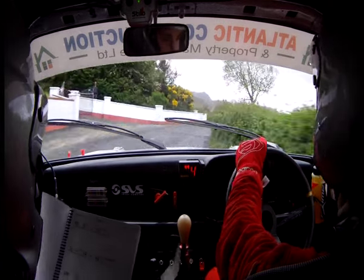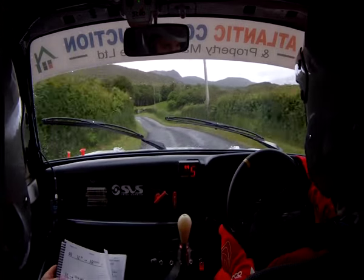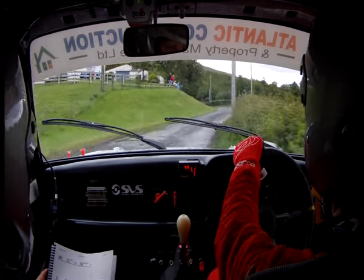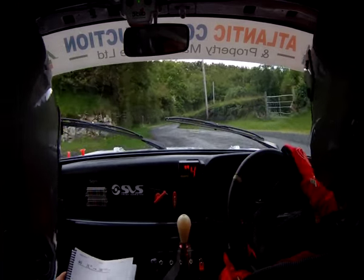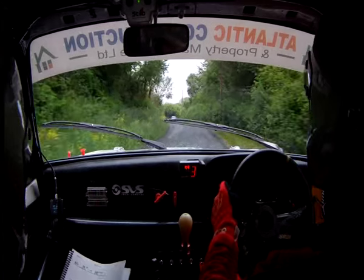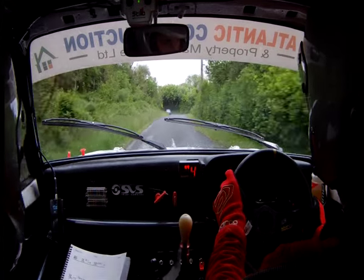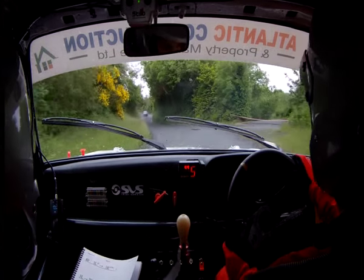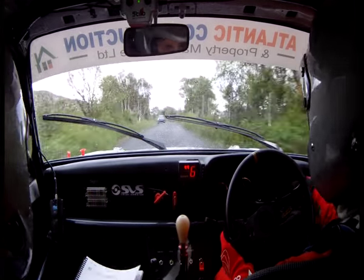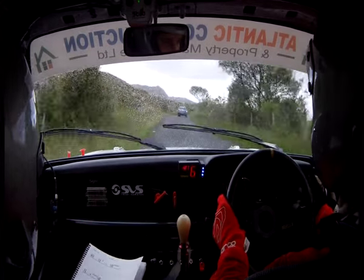Into one left over the crest, 40. And three left in, into three right, into three left, and a slow in. Three right there, four right past the junction. 100. Flat two left, 60. Flat two left again, and a flat two left again, 60. And a flat two right. 130.